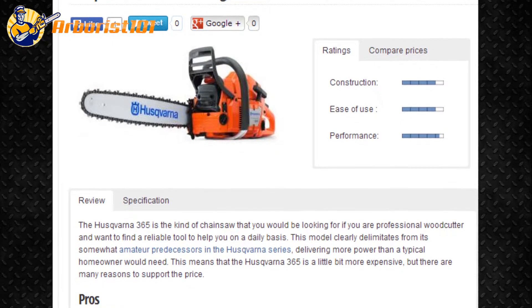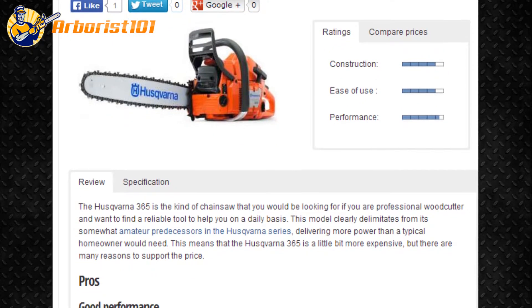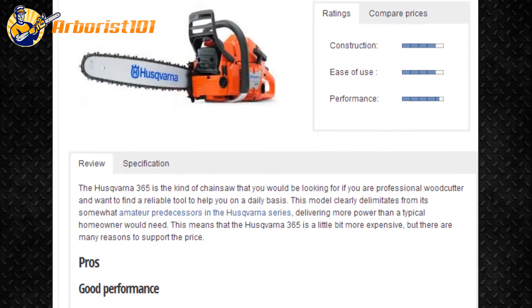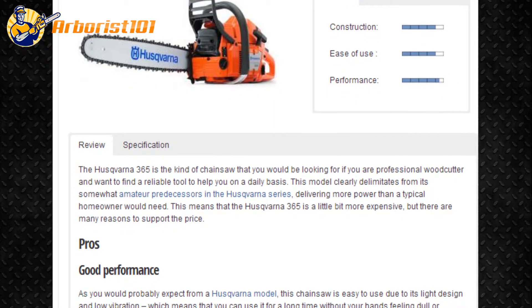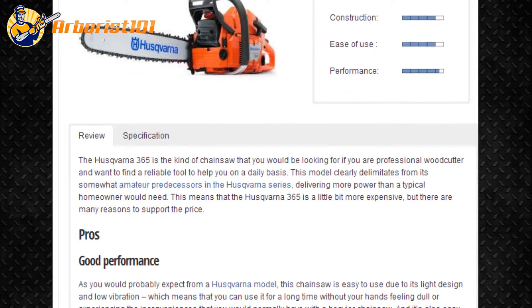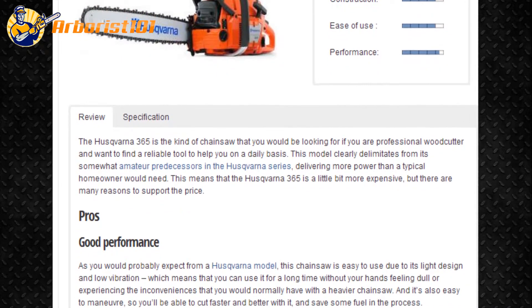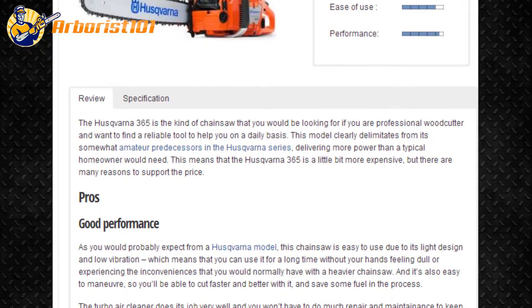As you would probably expect from a Husqvarna model, this chainsaw is easy to use due to its light design and low vibration, which means that you can use it for a long time without your hands feeling fatigued or experiencing the inconveniences that you would normally have with a heavier chainsaw. It's also easy to maneuver, so you'll be able to cut faster and better with it, and save some fuel in the process.